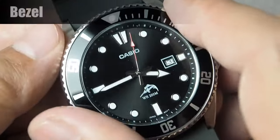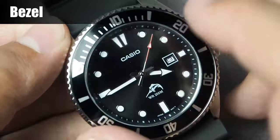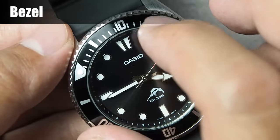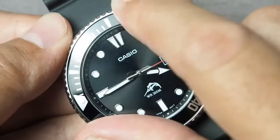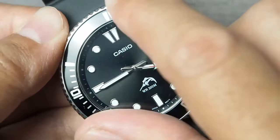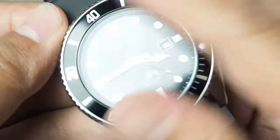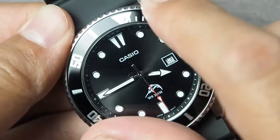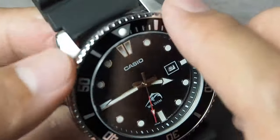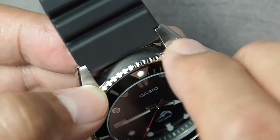Now for the bezel. It rotates one-way, or unidirectional, with the usual diver 15-minutes decompression markers. The bezel rotates smoothly with a satisfying 120 clicks, or half-minute per click, that you can use for timing of various activities, or simply fidgeting and listening to the sound. One thing I don't really care about is that the gripping surface is too smooth, so it slips at times.